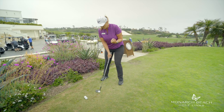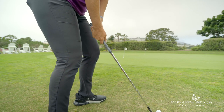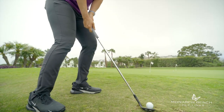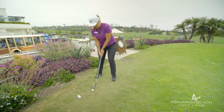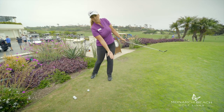Leaning the shaft vertical and neutral, and dropping the hands lower, is going to help engage that bounce. Leaning forward and not letting my upper body fall back is going to allow me to keep my center of gravity over the golf ball and bounce through the grass.